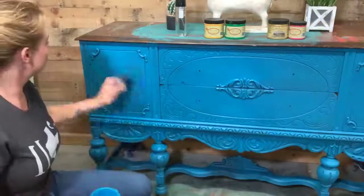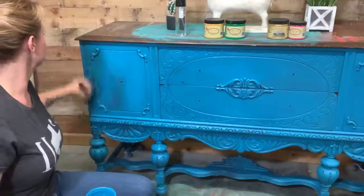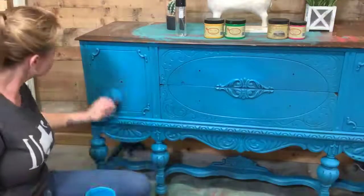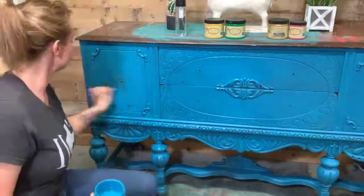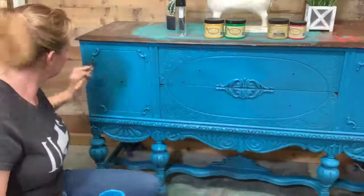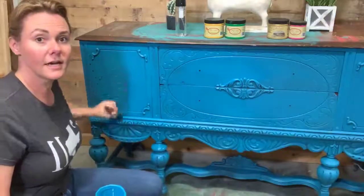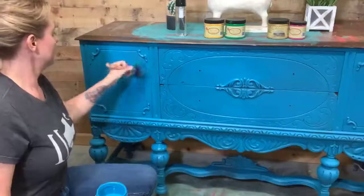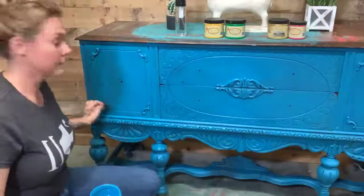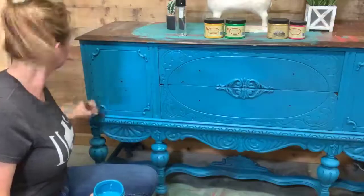I'm just finishing up my second coat to get a nice bright peacock, turquoise-blue look. After this we're gonna move on to another color. You guys can see my colors up here. On Friday I thought I was going to do my normal color combo but just in a different order.